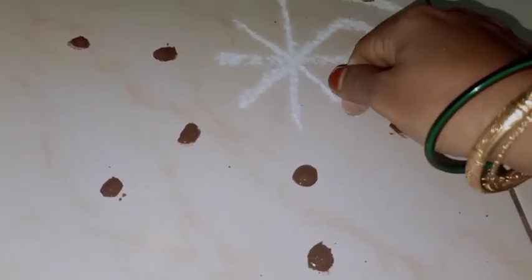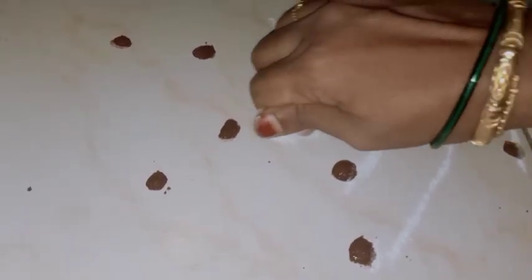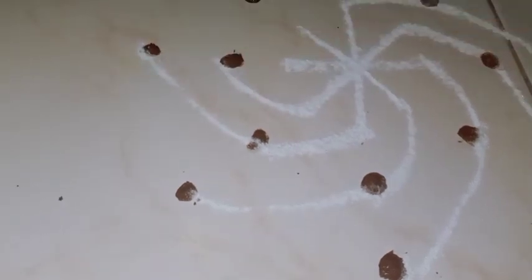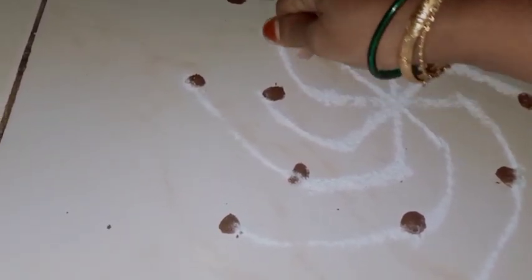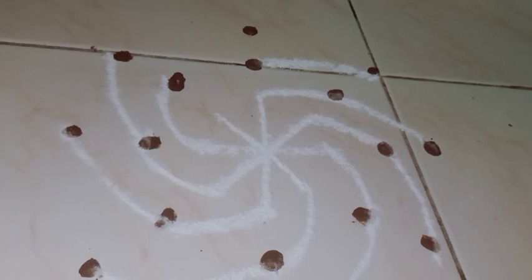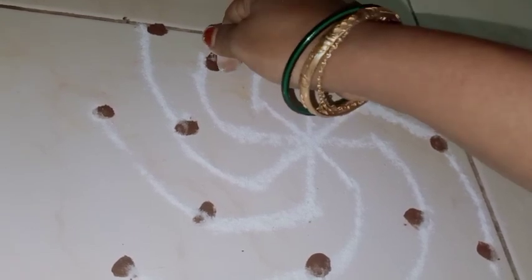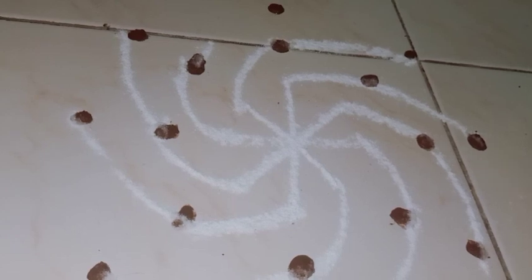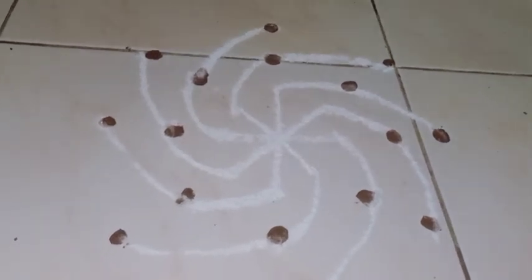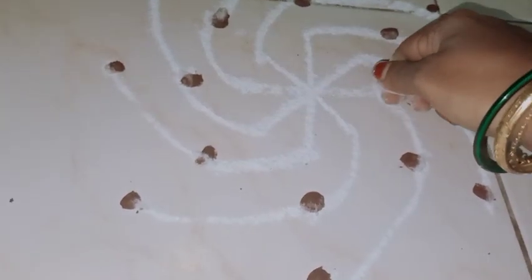This is a Friday or Tuesday. This is the one side. To complete the two sides, the result will be the opposite side. Once the two sides will be joined, we will finish. We will complete one side, then the other side is complete. The opposite side is complete.